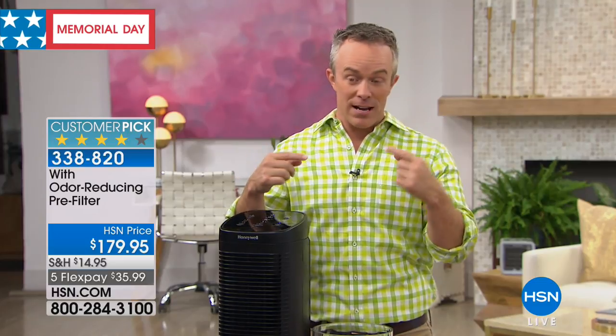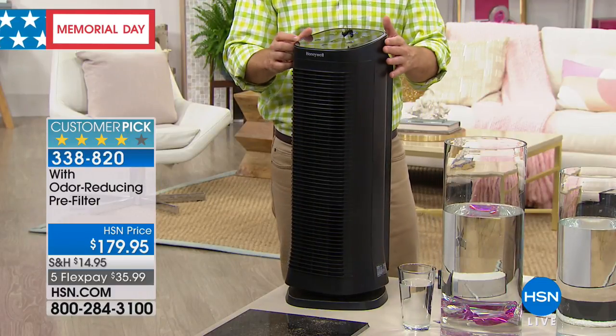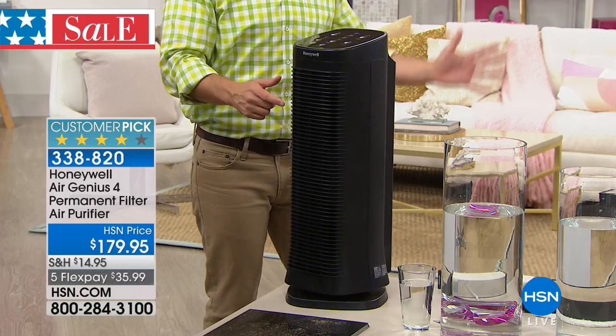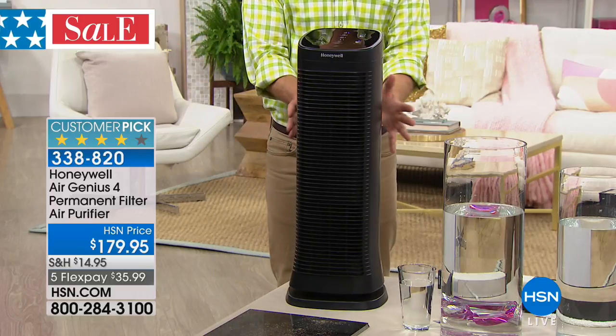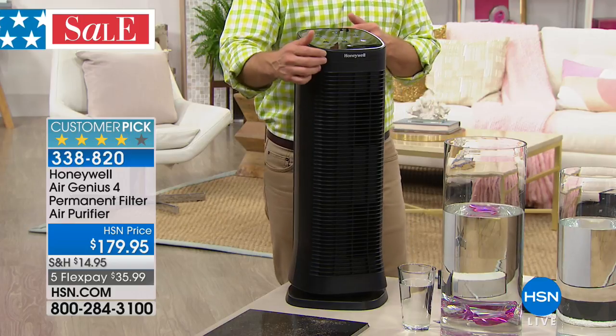But what do we do? We light candles, we do aerosols. All that stuff in the air needs to go somewhere — not in our lungs and in our eyes. This unit is from Honeywell. It's a customer pick. Honeywell is one of the biggest brands most recommended by doctors and allergists, and it has an oscillation feature. From all different directions, it takes in the dirty air and pushes out 99% cleaner air.